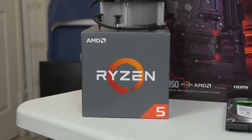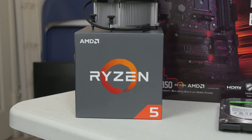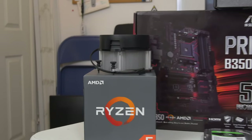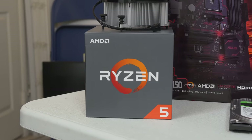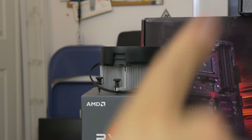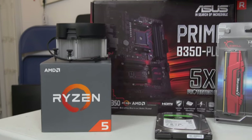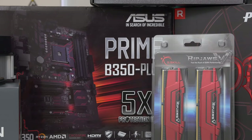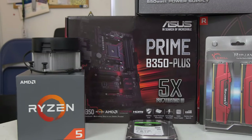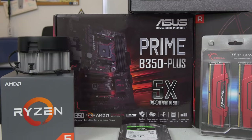I almost went with the 1600X, but I figured this was the better value considering our tight budget. Honestly, you're still getting 6 cores, 12 threads - great for multi-threaded applications, as well as gaming, especially since I'm targeting this build to really shine best at 2560x1440. I think the 1600 is a good call. It's a 65-watt TDP part, so we don't need too much cooling power. With the included Wraith Spire, we're going to be saving quite a bit of cash. It's also going to overclock fairly well on our motherboard, the ASUS Prime B350 Plus. I've been using this board quite a bit since the launch of Ryzen, mainly for testing, and I've really liked it. It overclocks well enough, just as well as an X370 board.